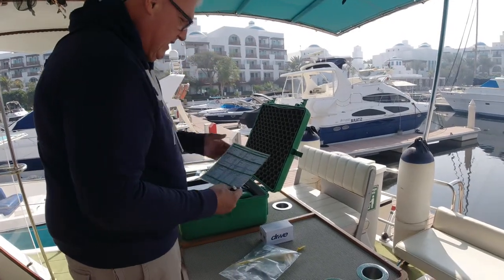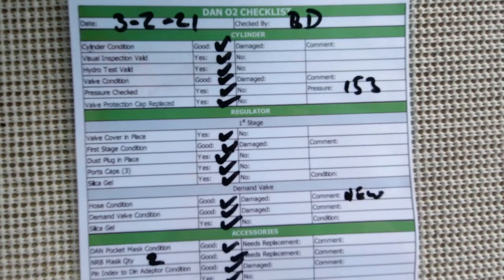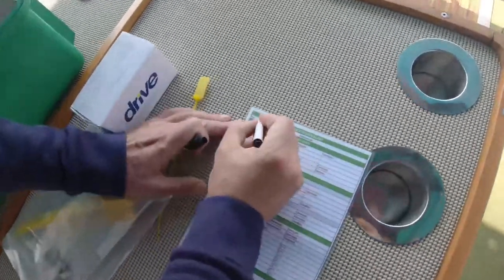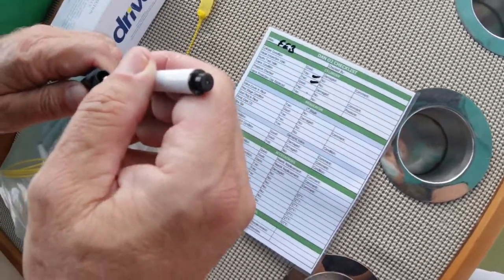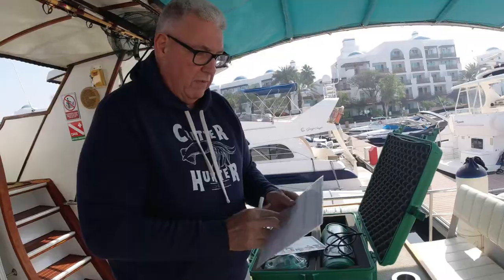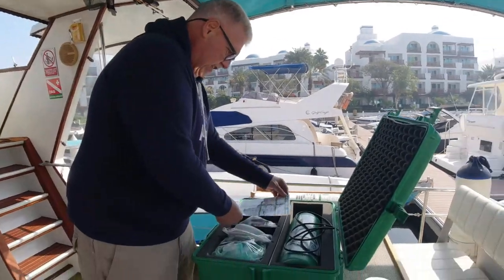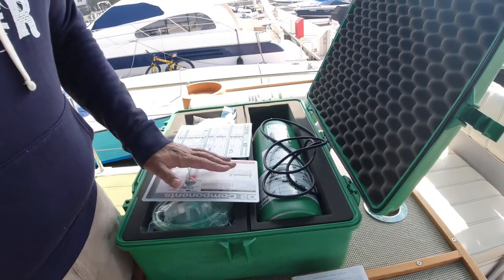I'm going to fill in the checklist when we've finished. Every month we record the date and checker's initials. I use an erasable pen so we can write the month, tick it off, and next month just wipe and reuse it. We've plastic-laminated the checklist which makes it really easy to use. It goes in on top so when someone opens the box they know it's been checked and haven't got to worry. The O2 slate is right there too.